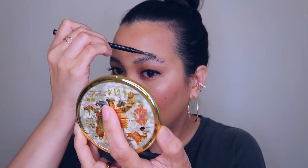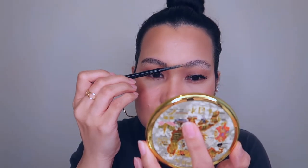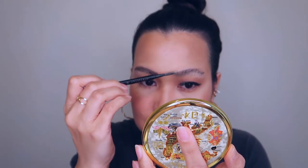Let me go ahead and do the other brow. This is how my brows look like after filling them in and I'm really, really happy with how this turned out. I think this is brilliant.